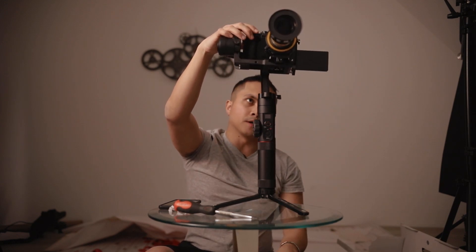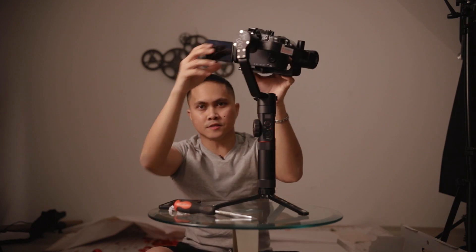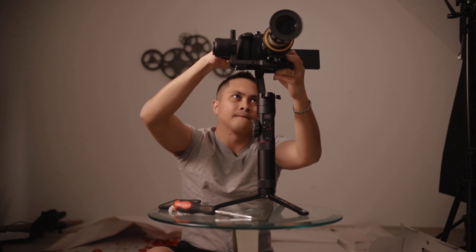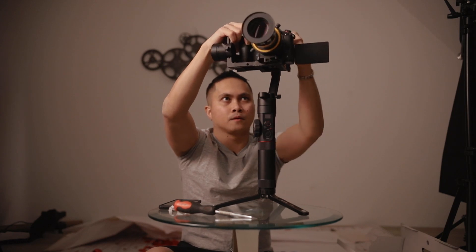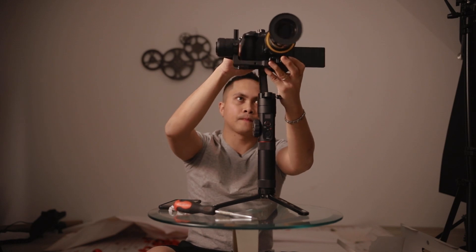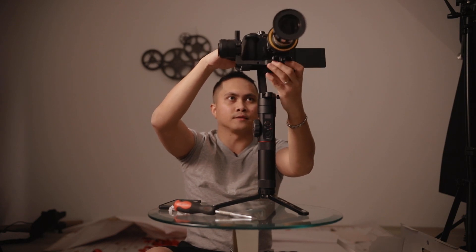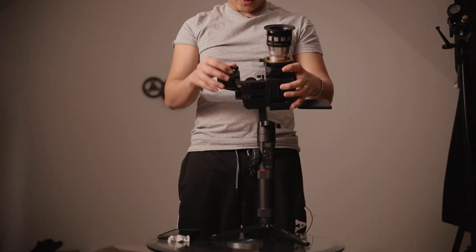I'm probably going to want my flip screen to be out when I'm recording like this. So I'm going to have to balance it like that, because you want to balance it like how you're recording it, you know? Whoa, okay — we went way too far. Let's get an initial balance here. I'm going to stand up. This is hard. Whoa, shoot — too much.